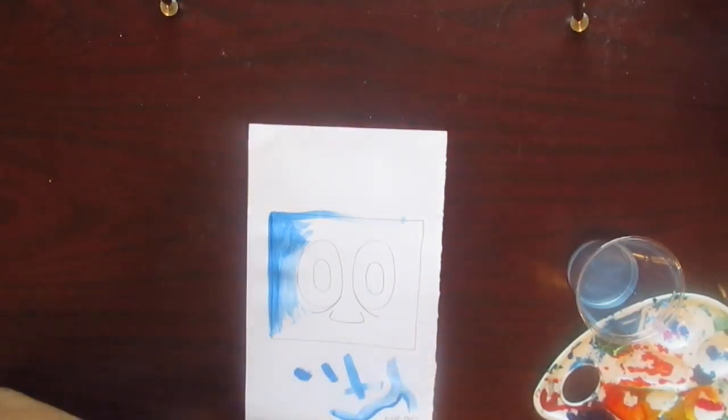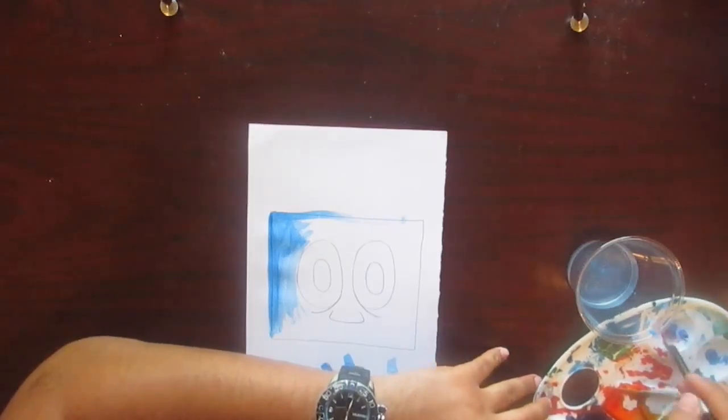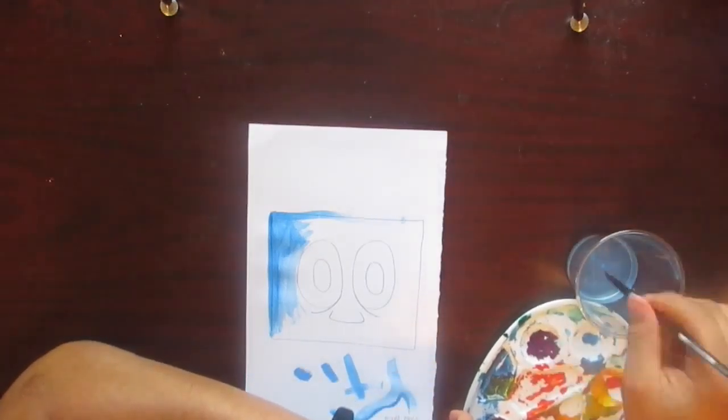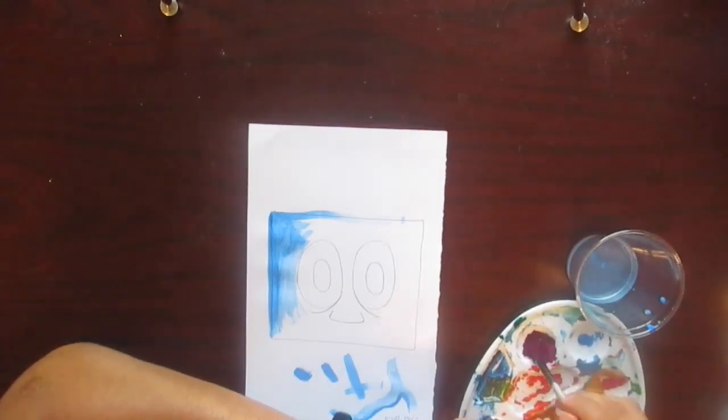What paper is this? The mixed media one, yeah — 98 pounds. Alright, let's try a little bit of water.